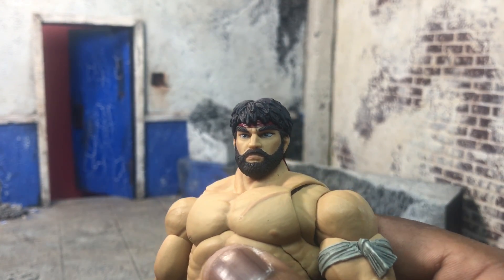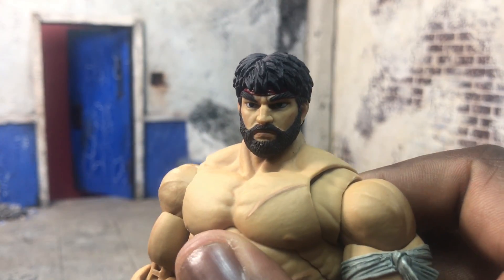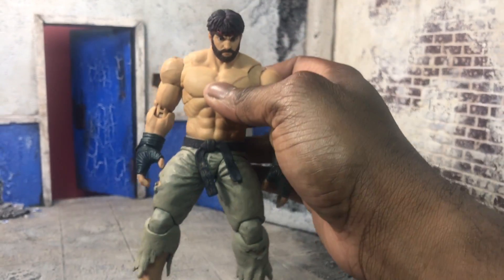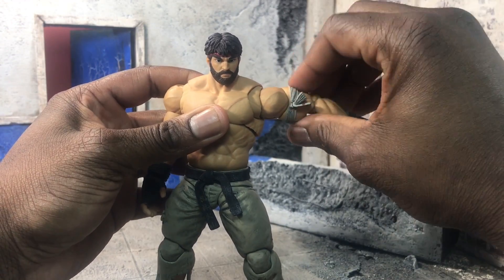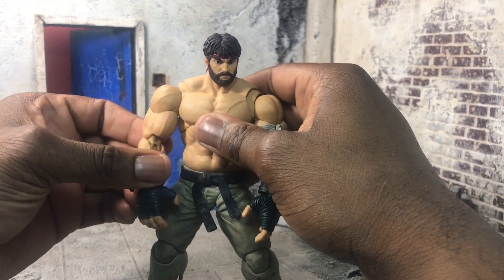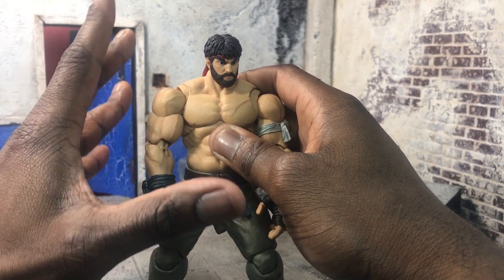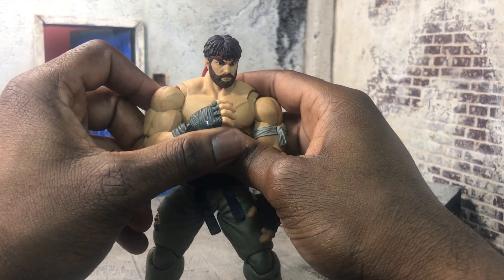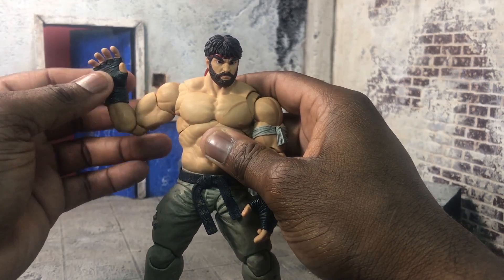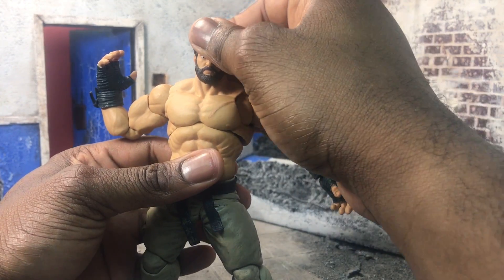First and foremost, Ryu has a beard now, which is really cool because this was first seen in the game and now they've made it into an action figure. The upper body features the butterfly joints and a bicep swivel. It's not a full double joint because the muscle still gets in the way — that's one of the few things I don't like about the Storm Street Fighter line, specifically with Ryu. You just can't get the full rotation up on the arm, but it's not something you can't work around once you play with the figure enough.